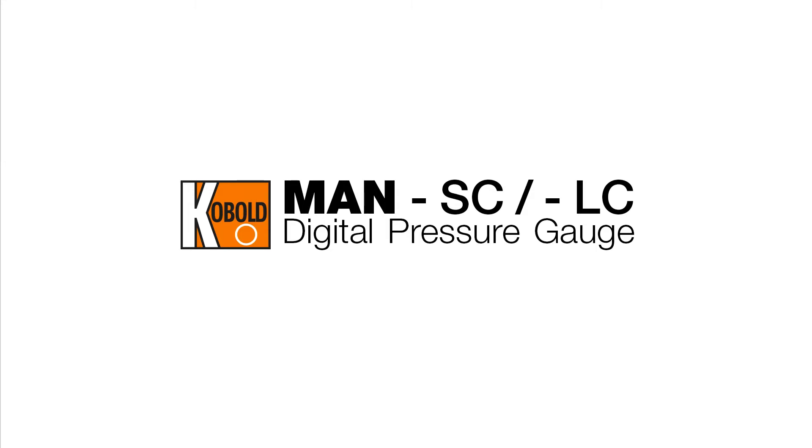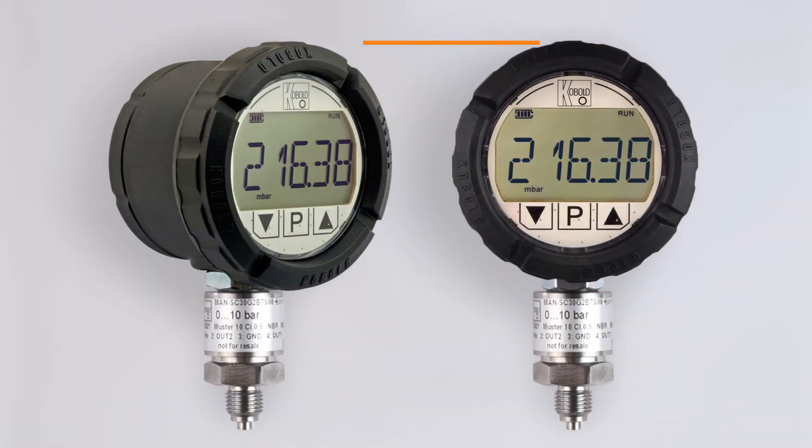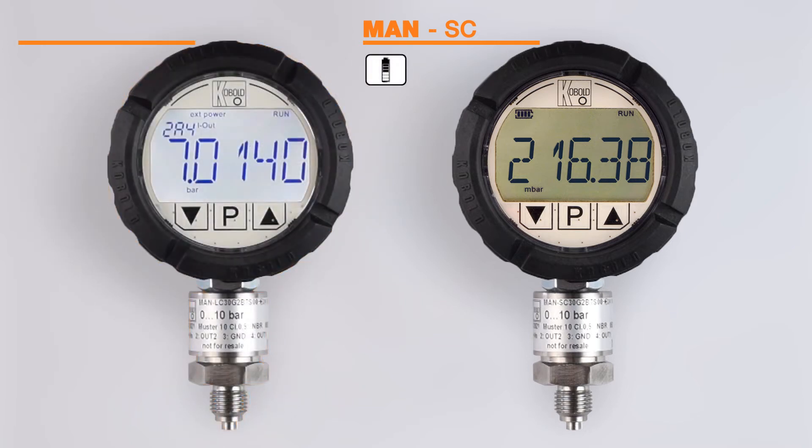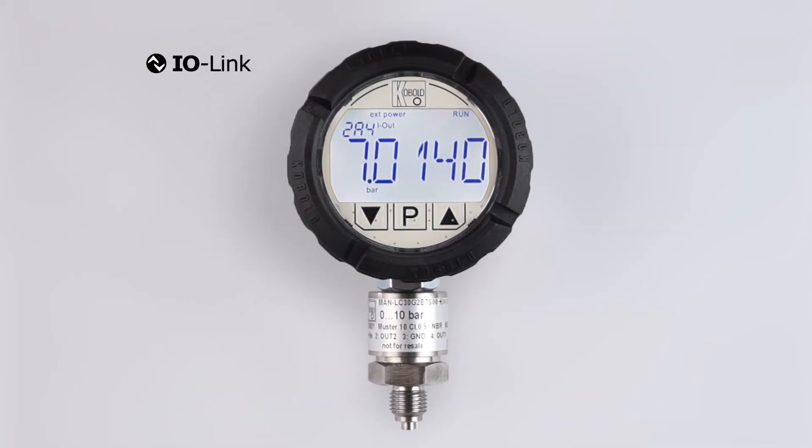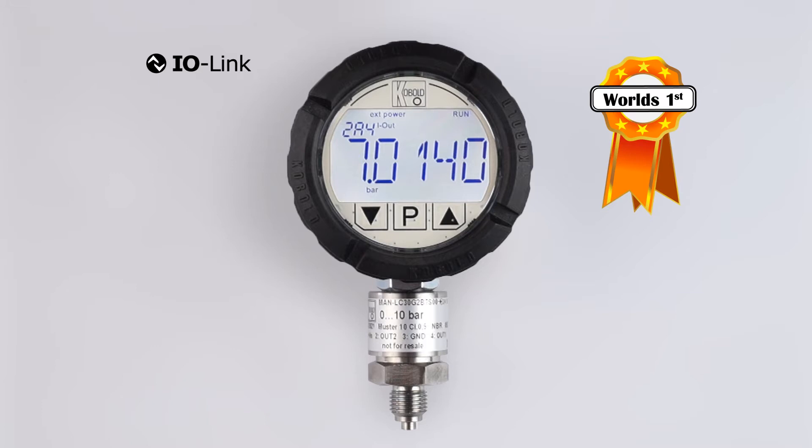This video introduces some unique features of Kobold's latest version of electronic digital pressure gauge — model MANSC for battery-powered and model MANLC for 24-volt DC power with IO-Link. In fact, MANLC is the first digital pressure gauge worldwide offered with IO-Link.